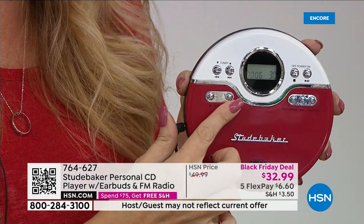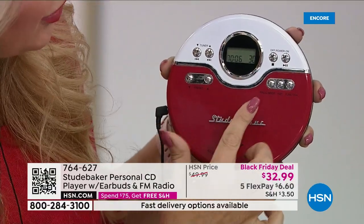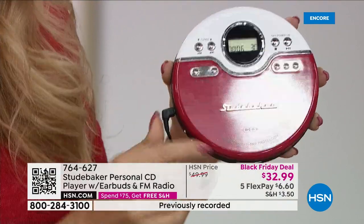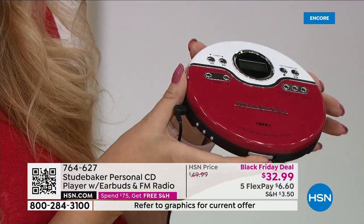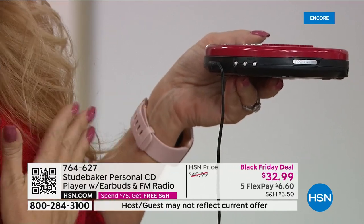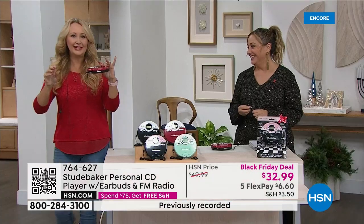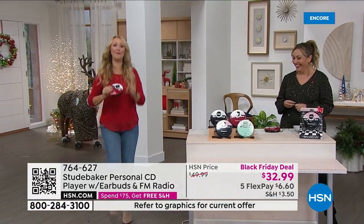It has a beautiful LCD screen. Touch the function button to switch functions — pause, play, FM tuner. And if you want to kick it old school, press the bass boost button for that hard thumping sound. Remember, everything had a bass boost back in the day. And this is Joggable — you don't have to worry about it skipping.